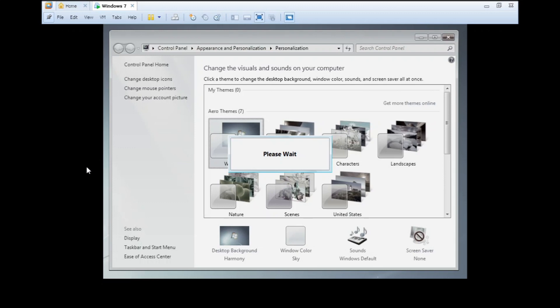Choosing Aero is probably the worst case scenario. But at least we installed Windows 7 on Windows XP. I'll see you in the next video of Everything Windows. See you next time.